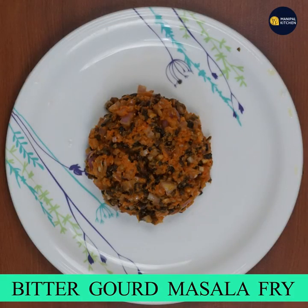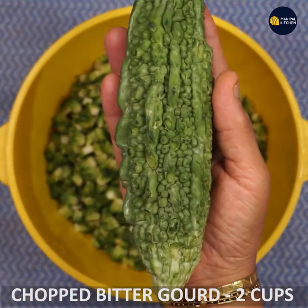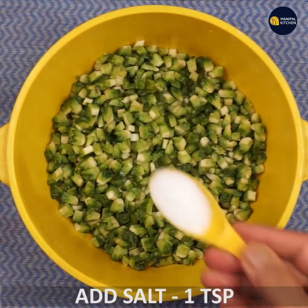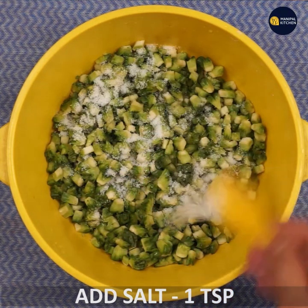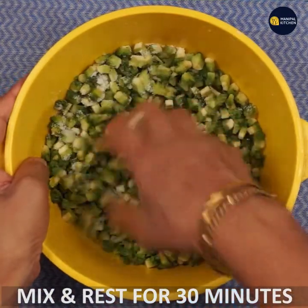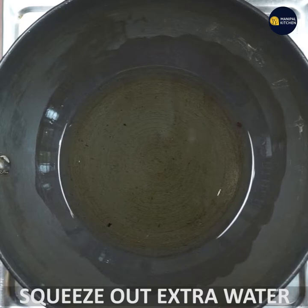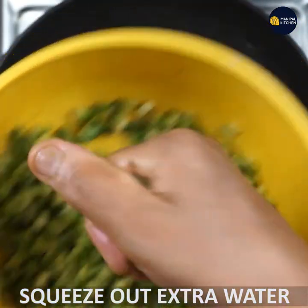Now, I am going to tell you how to make kaidu masala fry. You will cut 2-3 cups of the masala fry and add 1 teaspoon of salt. This is how kaidu masala fry is prepared.